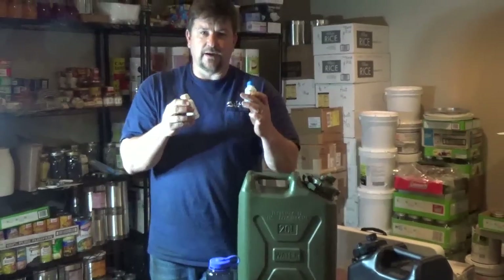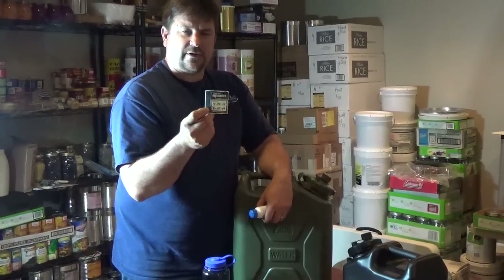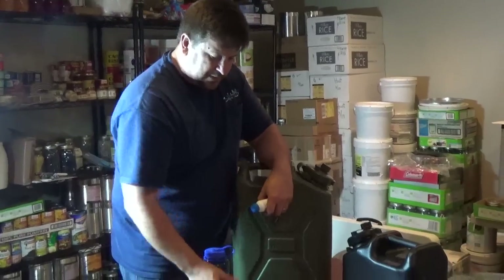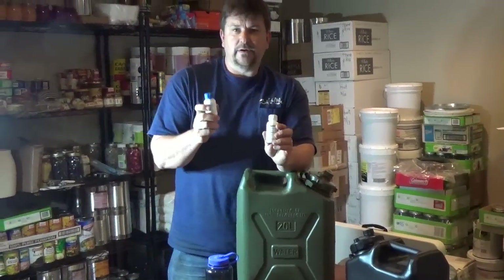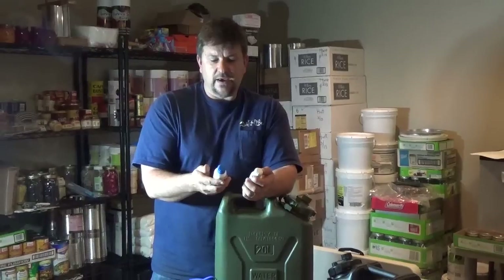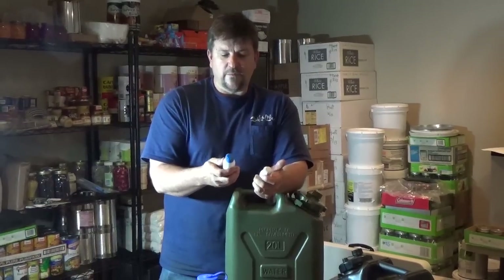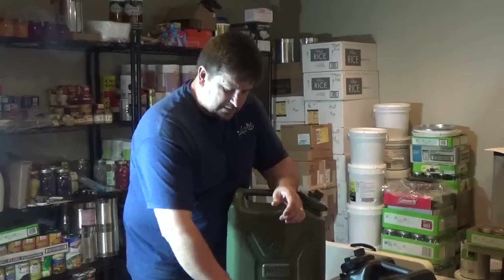I'll be storing this in my basement until I need it. I actually bought new 55-gallon barrels for this — usually I recycle or find barrels cheaply, but I bought two new ones. They've obviously had nothing in them; they've been rinsed out and will be used for long-term water storage. The goal is to have water treated for a long time. I put the treated date and best-used-by date from the little sticker that comes with Aquamira — it's five years.